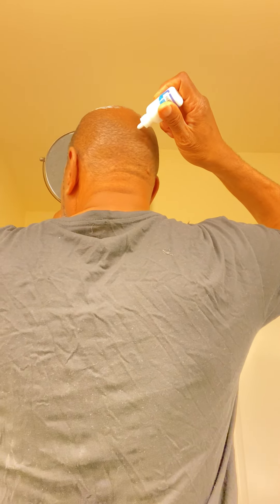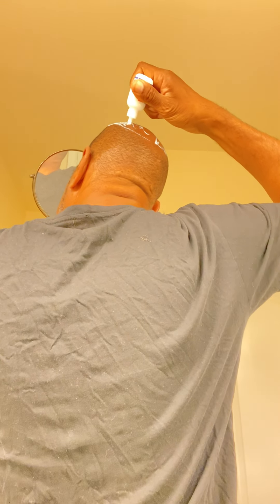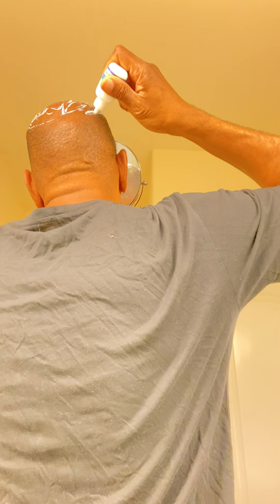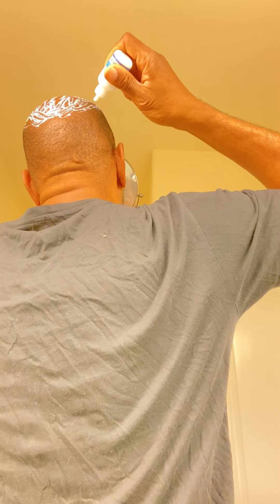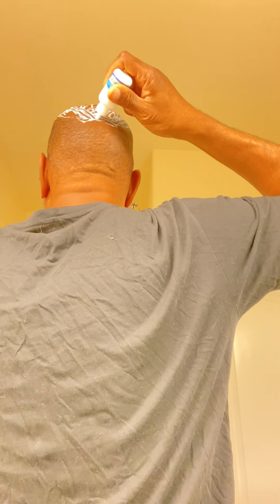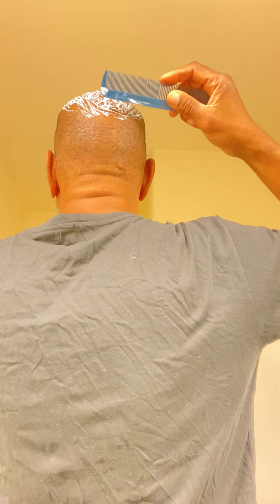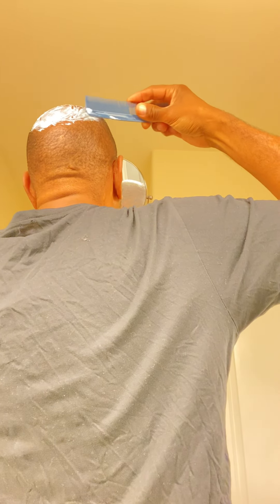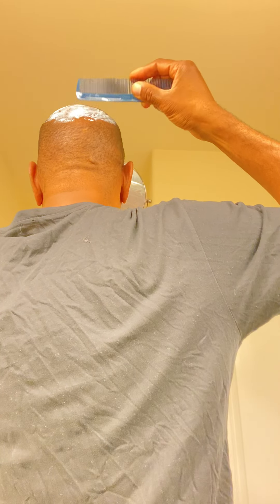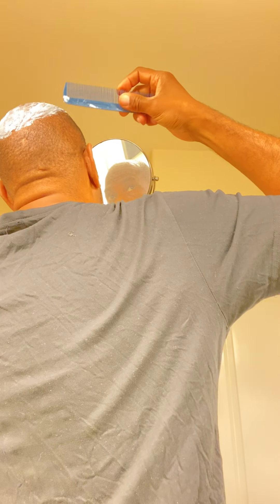So I'm going to take this glue and go right around the bald spot — see that — putting it around there, going down here, putting some more of that glue. Then I'm going to take my comb again and smooth this glue in.